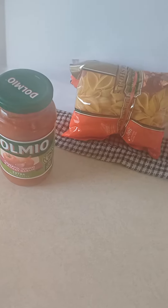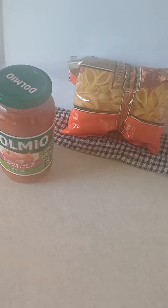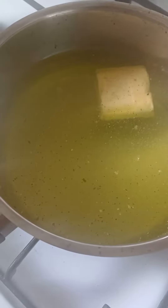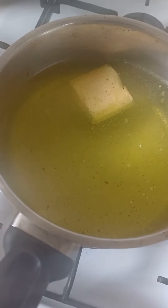We're gonna cook 250 grams of large shell pasta. Right here I put in one liter of water, salt, vegeta, and a bit of butter — one centimeter thick. So bring it to the boil.